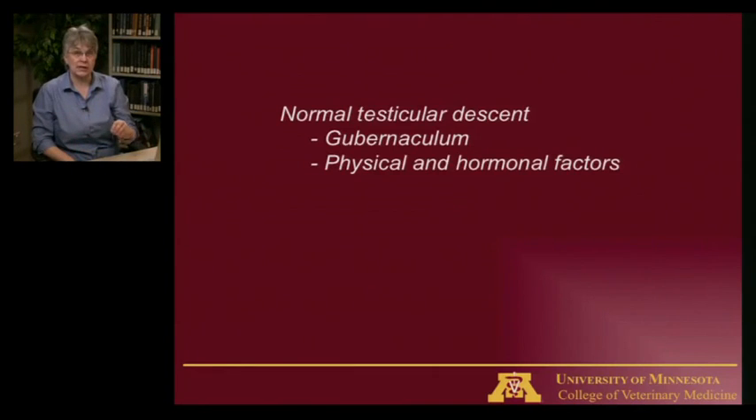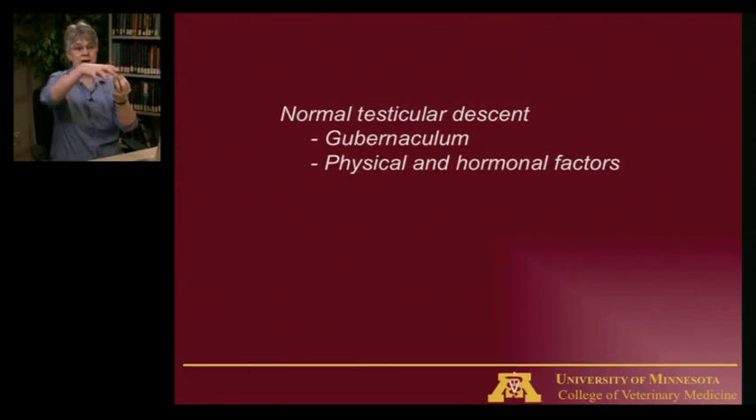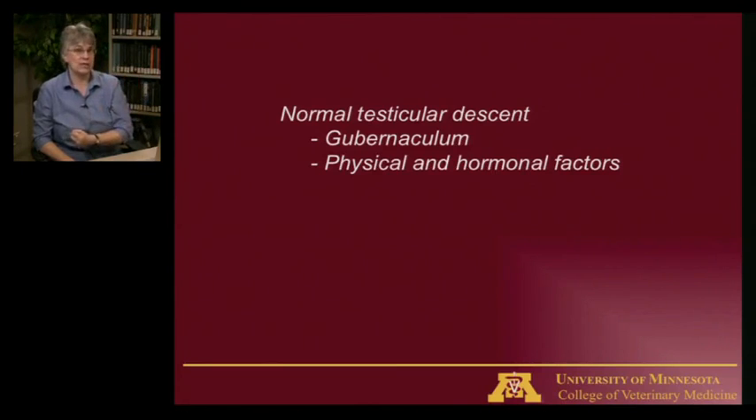The testicles develop originally up by the kidney during embryologic development. What happens first is that the testis is held in place while the body moves around it. As the dog's body grows, that moves the testicle back. Then the gubernaculum, a gelatinous tissue connected to the testis, first grows and then shrinks, helping pull the testis all the way down into the scrotum. There are a variety of factors that control that, including genetics, hormones, and physical properties like the weight and size of the testis. We'll talk about that more when we discuss testicular disorders in another session.